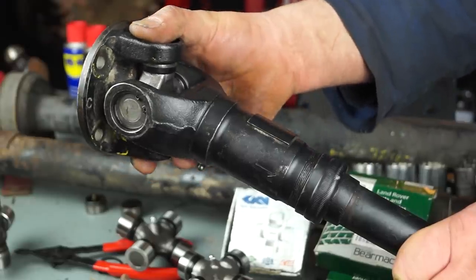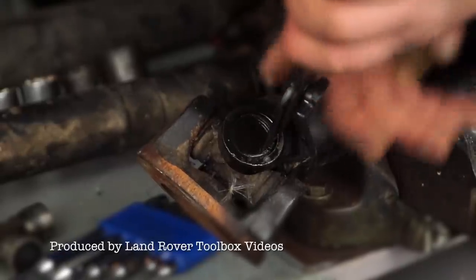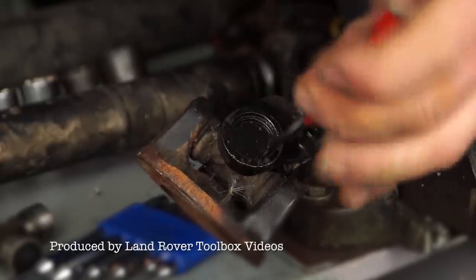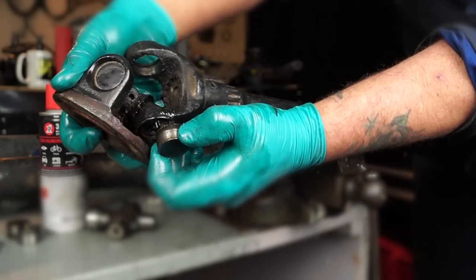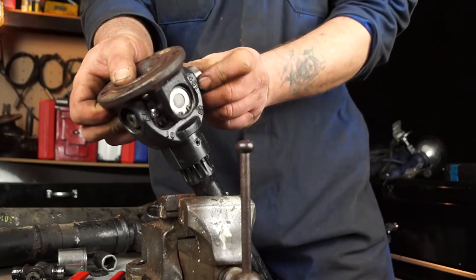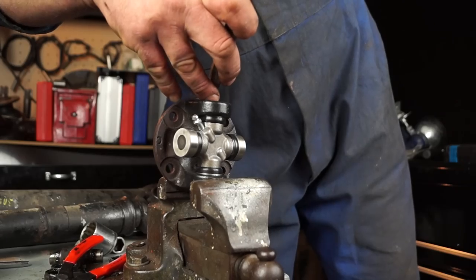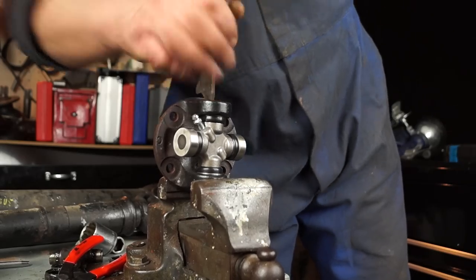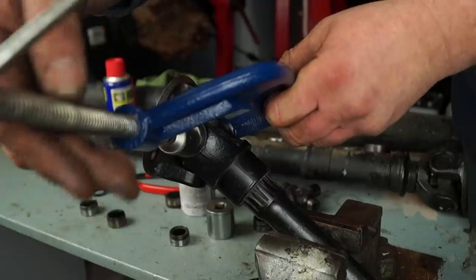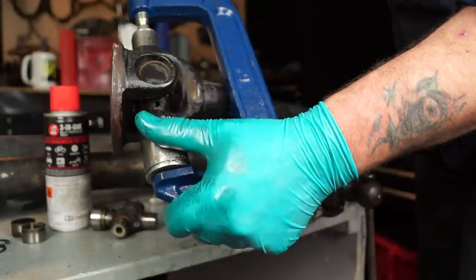Hello and welcome, Land Rover lovers. In this tutorial set we have a three-part series showing you how to replace your Hardy Spicer joint in a prop shaft. Instead of trying to impress you with very expensive tools, we're going to go back to basics and use a very simple tool to get yourself out of trouble almost anywhere if you have to replace your Hardy Spicer joint.